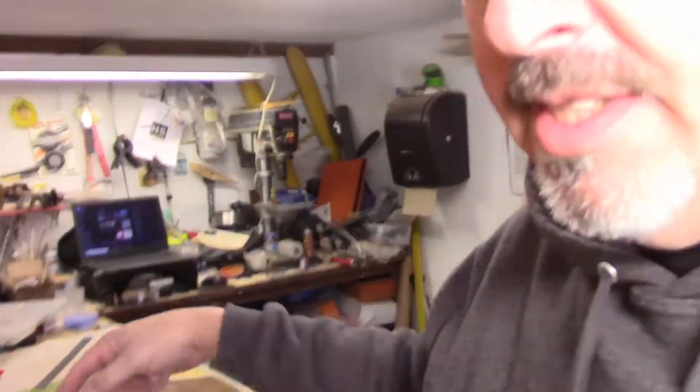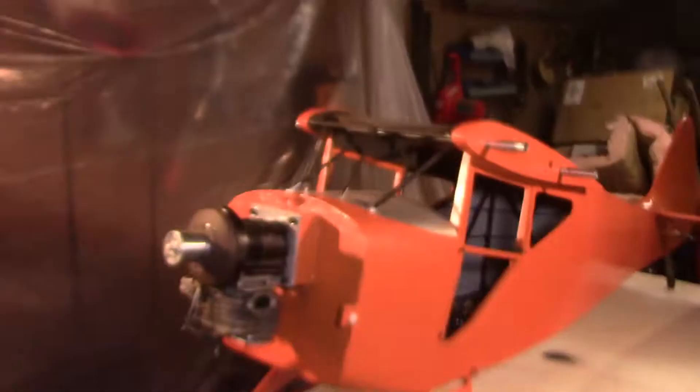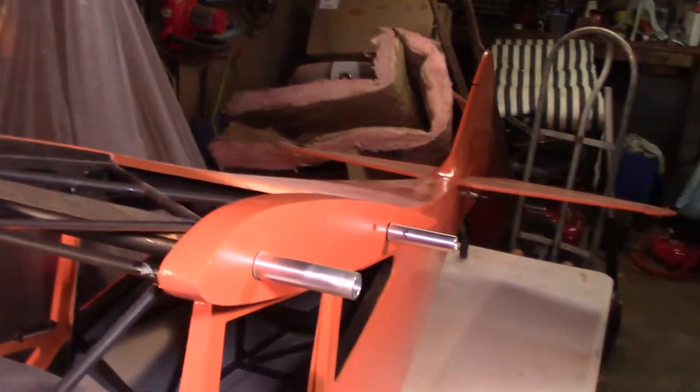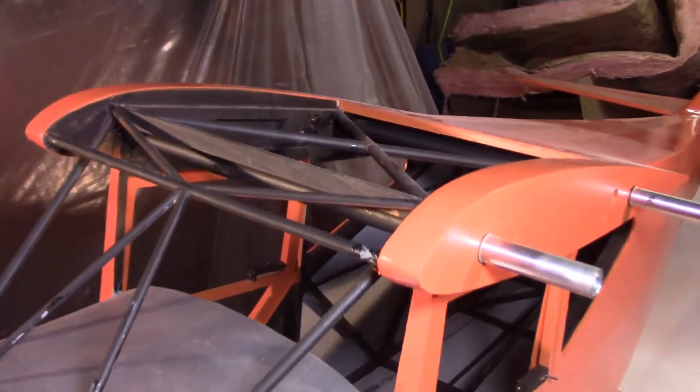Hey everyone, welcome back to the shop. It's February 14th, Happy Valentine's Day to everybody that cares. Just before noon, I got a little bit of an early start. I had to come in and make a couple quick mods off-camera. I moved the plane back into this area because it's got a little more room to work with, and it's warming up outside, so even though I've got the heater on, it's actually pretty decent in here right now.